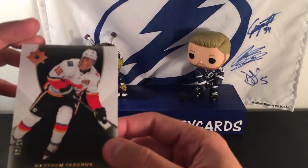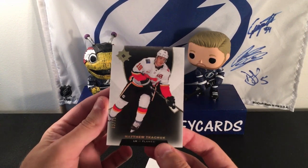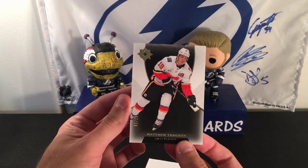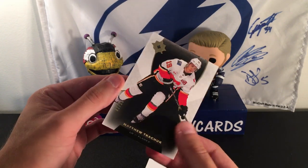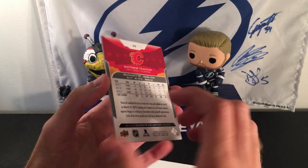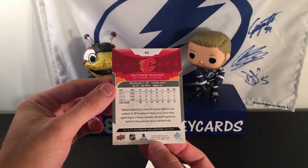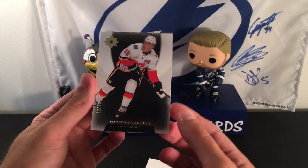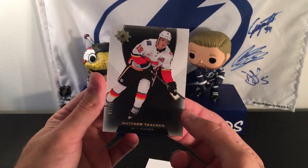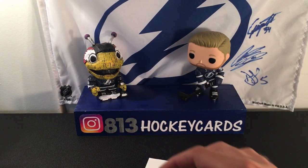Ooh, that is a nice one. Wow, really short numbering. I'm assuming this is a black parallel of the base — it's only number 2 out of 10 of Matthew Kachuk. That's pretty crazy. I've had some good luck with Chucky lately, so that's cool. That's a nice, clean looking card. The bottoms seem to be pretty good as far as chipping goes. That is a nice base to get.